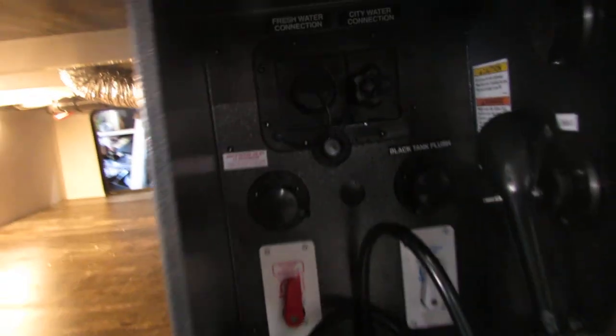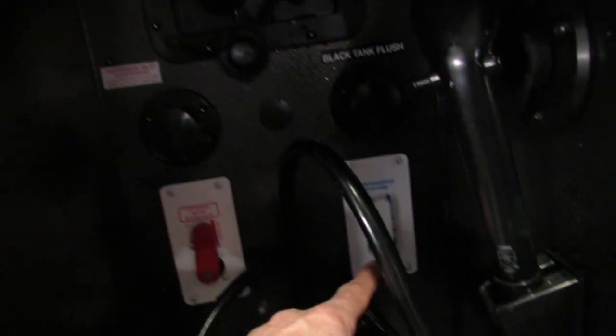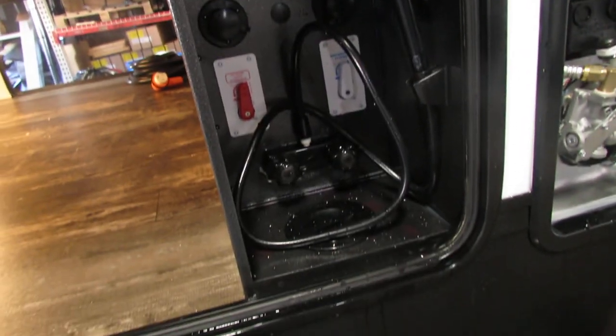The water system's pretty self-explanatory. Everything's labeled. Winterized — you got your bypass to the water heater and your winterized modes here. Black tank flush: just make sure your valve's open when you apply that. City water connection and fresh water tank connection. Cable satellite. Outside shower, hot and cold.